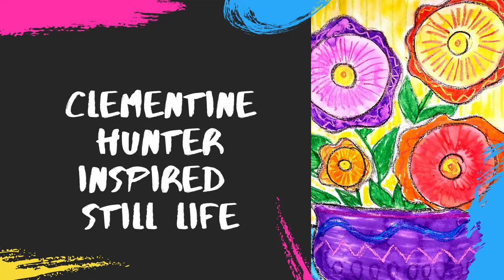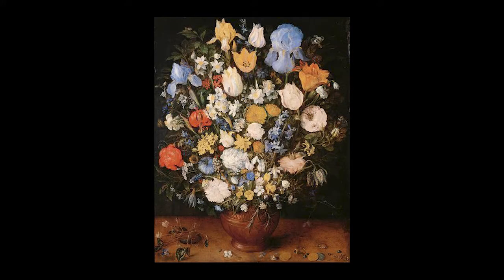Hello, my most amazing artists. Today we are going to be learning how to draw a still life. A still life is a picture of objects that sit still. Here are some examples of a few still lifes.